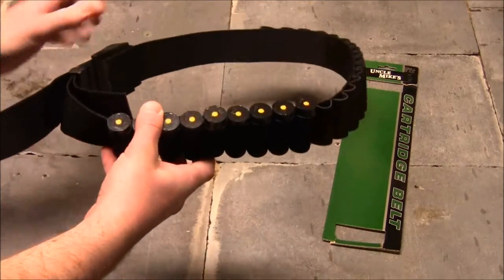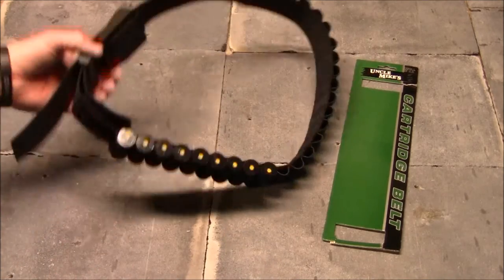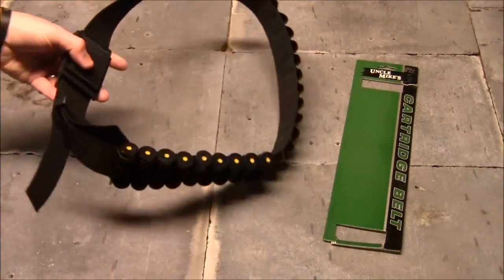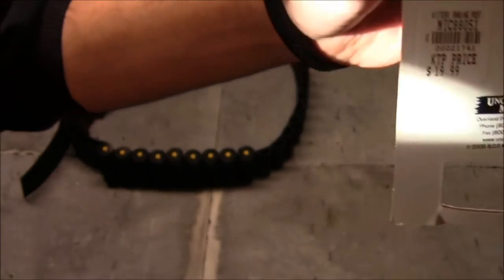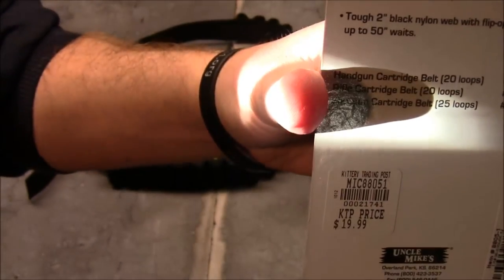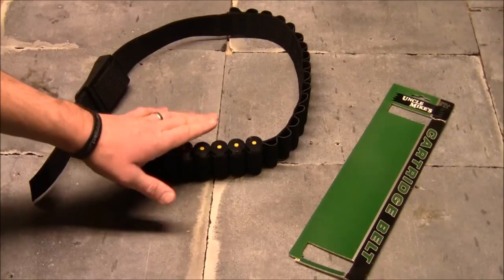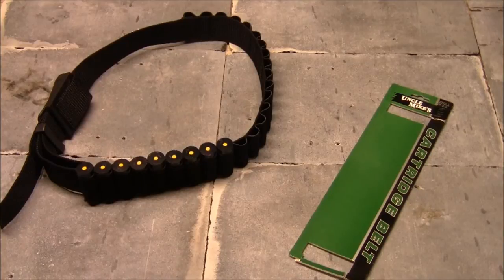My other main concern was the belt riding up as I pulled shells out — no problem whatsoever, it stayed right in place. You've got the buckle here and inside there are lots of adjustment options so you can make it much more snug if you want. I picked this up at the Kittery Trading Post up in Maine for 20 bucks — a good deal. There are other options out there but I've been quite happy with this and I'll continue to use it as my main option for carrying shells at the range.